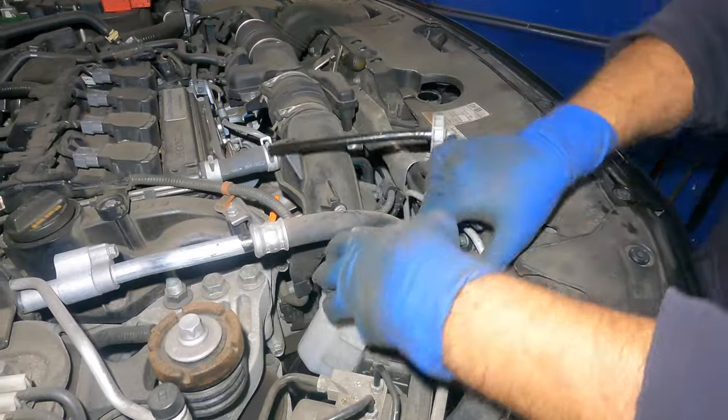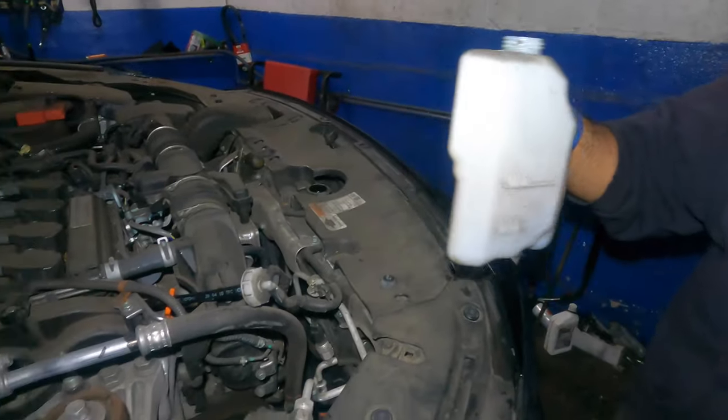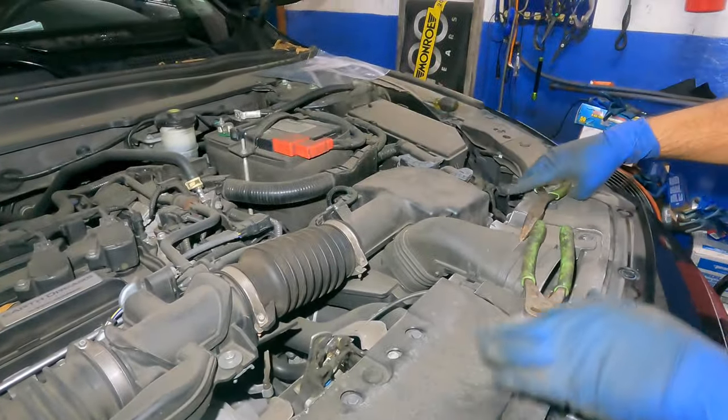Don't worry about spilling anything. Empty this side too and put fresh antifreeze in. Even though it's empty, we're going to put this away and come back.